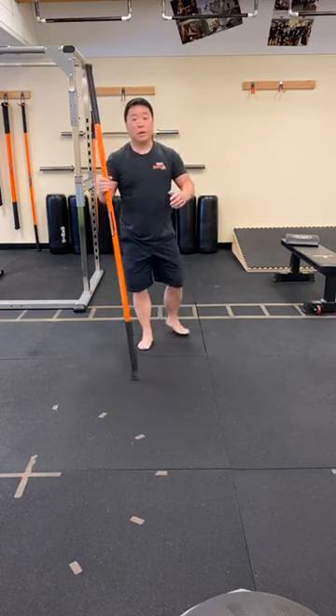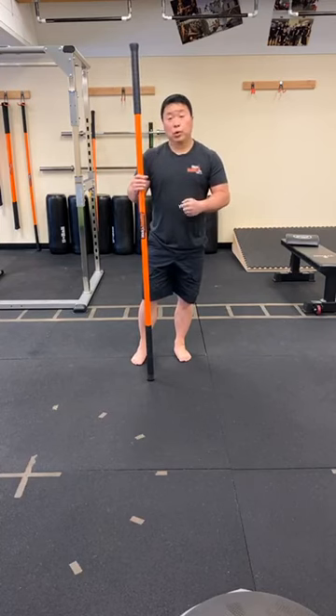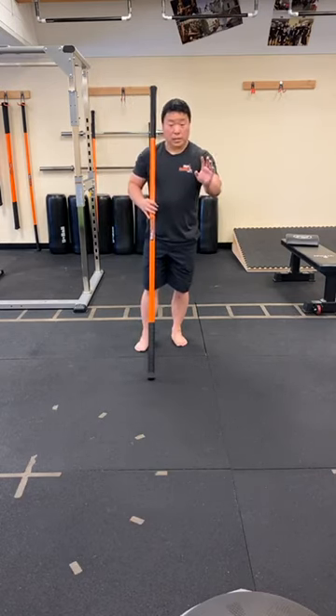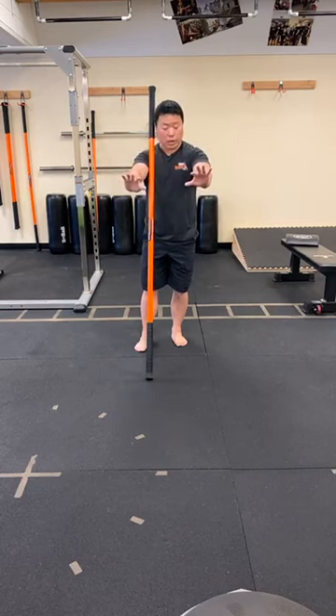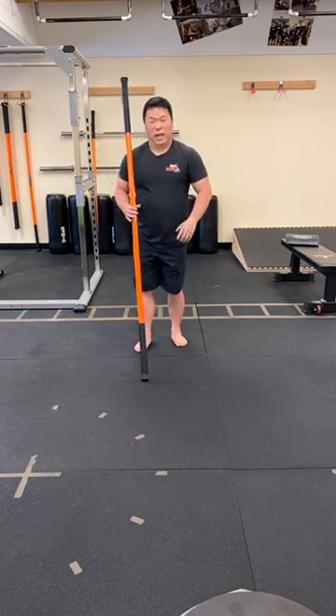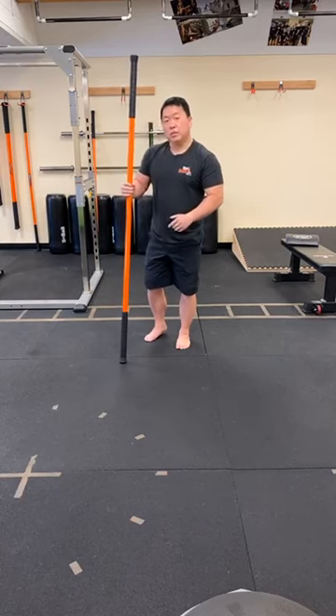That is the crawl pattern or quadruped position where we're using the stick to help recruit more tissues — especially core tissues, oblique slings, and lateral tissues. One thing I forgot to mention: when your hands are on the ground, try to corkscrew the crooks of your elbows forward. Your hands are going to turn out counterclockwise and clockwise — you're not actually moving the hands, just gripping the ground and turning the crooks of the elbows forward. That engages the lats more and helps prevent internal rotation in that position.